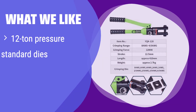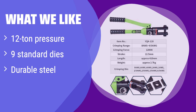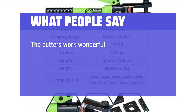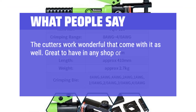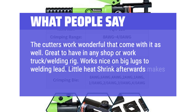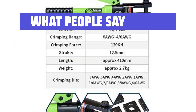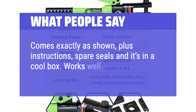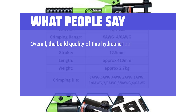What we like: it boasts a powerful 12-ton pressure and comes with nine standard US dies. It's made from durable steel for long-lasting performance. If you need a heavy-duty, reliable crimper for demanding tasks, this is the tool for you. What people say: The cutters that come with it work wonderful as well. Great to have in any shop or work truck welding rig. Works nice on big lugs to welding lead — a little heat shrink afterwards makes them look great. Comes exactly as shown, plus instructions, spare seals, and it's in a nice carrying case. Works well. The build quality of this hydraulic tool is excellent.